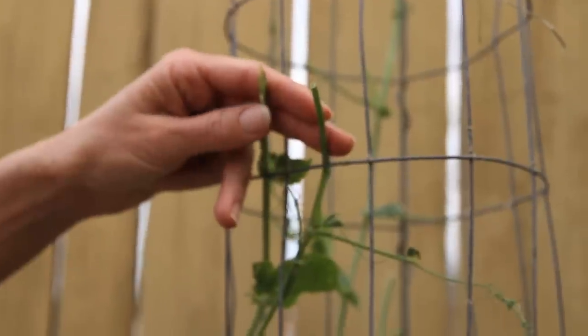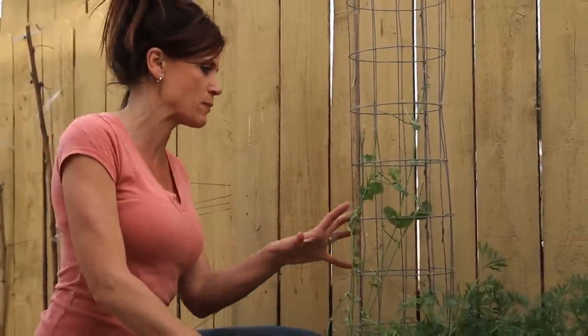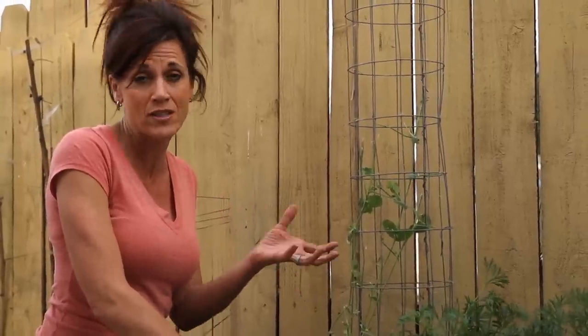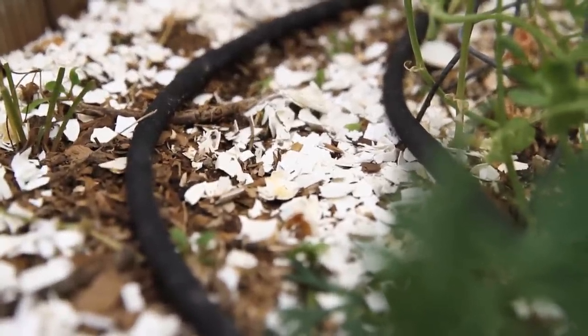At first I thought it was those little green caterpillars, but normally I see little brown droppings when it's caterpillars. I've inspected the entire plant and I don't see a single one. Usually I'll find a couple small ones hidden in there if it's caterpillars doing it. So I'm not too sure. I actually spread crushed up eggshells around the bottom in hopes that would help.